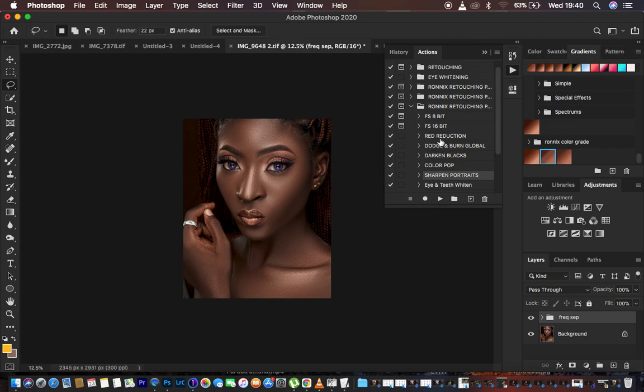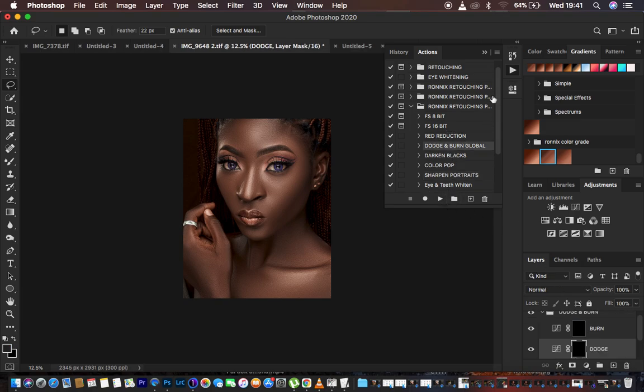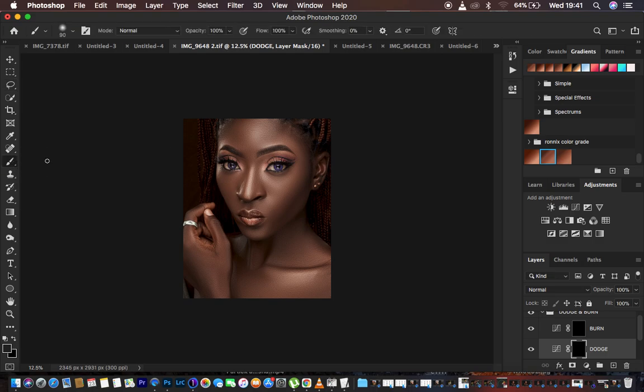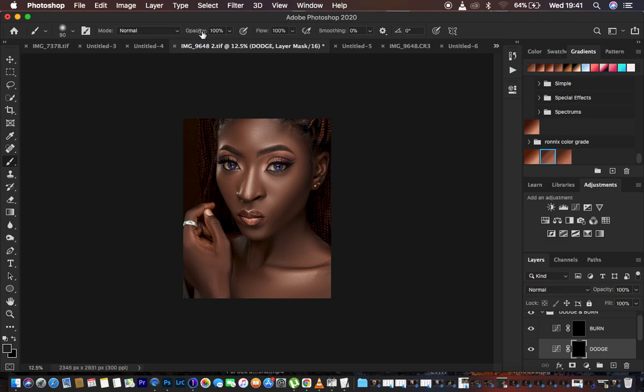If you're interested in my actions pack or retouching essentials pack, the link is in the description of this video. I'm going to play my dodge and burn global action. I get a soft round white brush with an opacity of 10 percent.